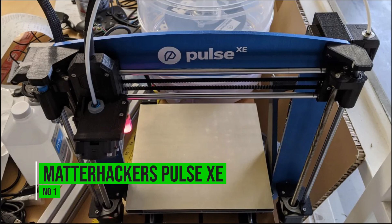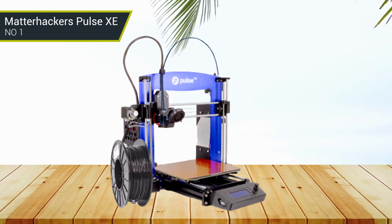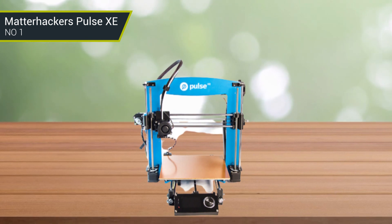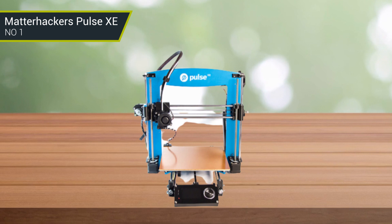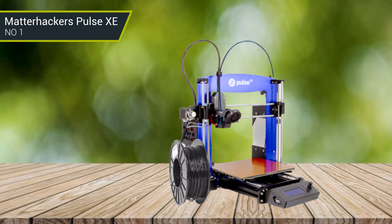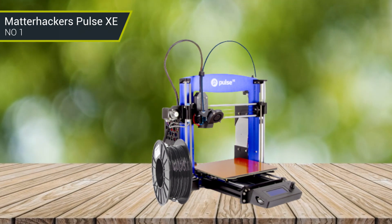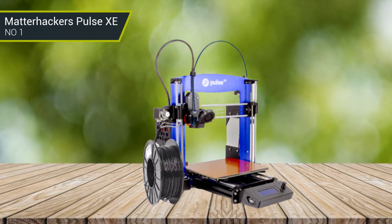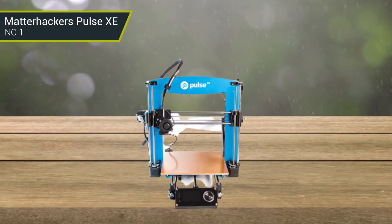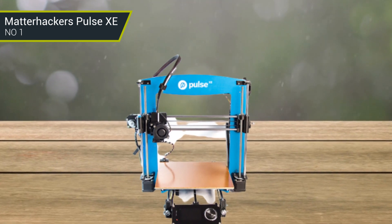Number 1: Matterhackers Pulse XE. The Matterhackers Pulse XE is a 3D printer specifically designed to print with nylon X material. It comes with a hardened steel nozzle, a specifically engineered bed surface, and a maximum extruder temperature of 300 degrees Celsius, letting you print nylon filament with ease. The print surface is textured with garolite, which guarantees better print adhesion with nylon and is durable enough to last for many print cycles. For under $1,000, the Pulse XE is a feature-packed printer which offers excellent value for the end-user. It will print anything you throw at it with ease, and if you are in the market for a professional-grade nylon 3D printer, the Pulse XE is the best choice for you.